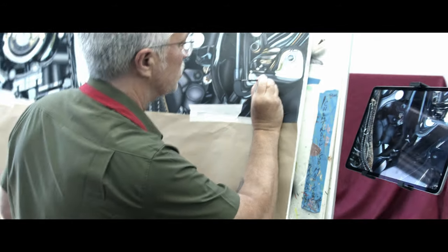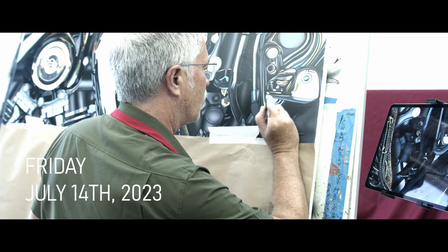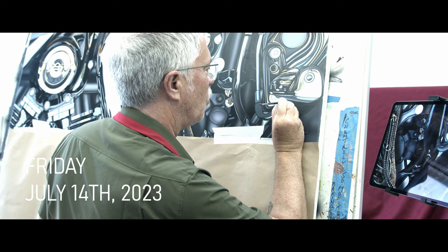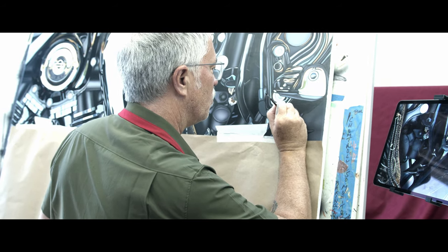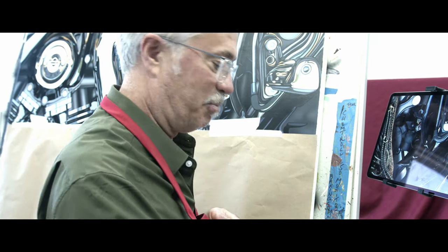What I would have you do is maybe walk us through what you're doing. You don't have to do an intro or anything like that, just kind of... What am I trying to do? I'm trying to finish this freaking piece.